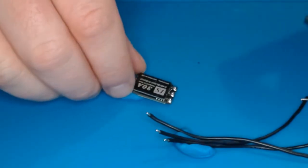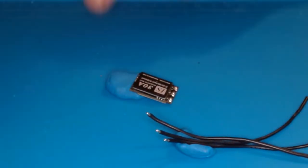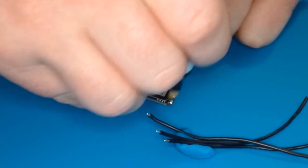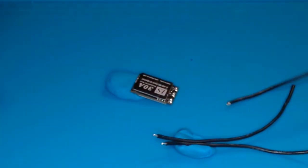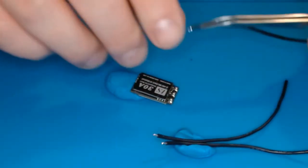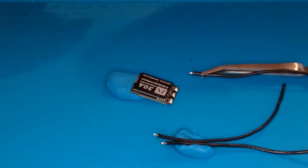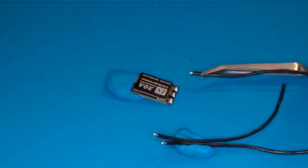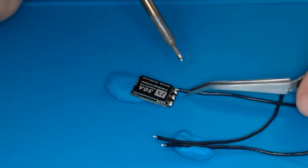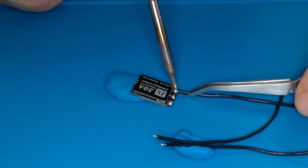We've got some nice round beads on our pads. We're going to add some more flux — always use flux, it's super important between tinning the pad and adding the wire. It's what really helps make beautiful-looking solder joints. Clean the tip, add a little solder to the flat spot, then set the wire on top of the pad, sandwich it down, and hold it in place with tweezers.